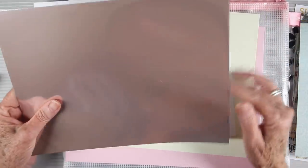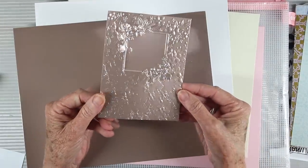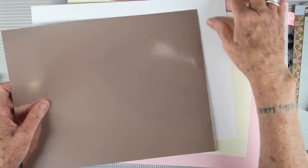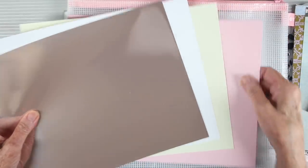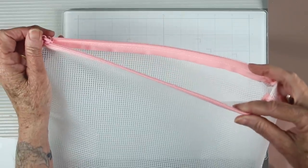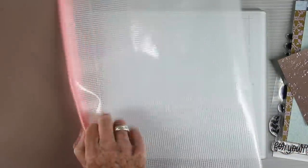We have a few card stocks for this kit. The first is Simon Says Stamp rose gold metallic card stock, which works beautifully with embossing folders and die cutting at 100 pound weight. You'll also receive a sheet of Neenah Solar White 110 pound card stock, and Simon Says Stamp cream and cotton candy in 100 pound. To store all the contents, we're also including a Simon Says Stamp zipper mesh bag — 10 by 12 and a half inches, large enough to fit your full size sheets of card stock.